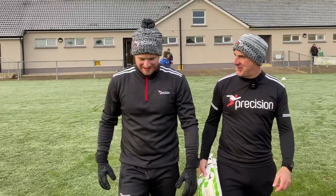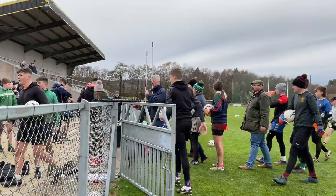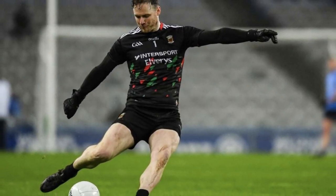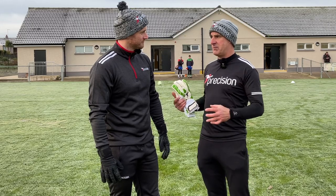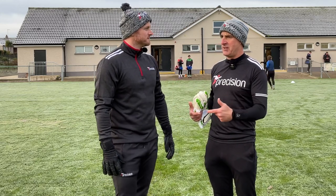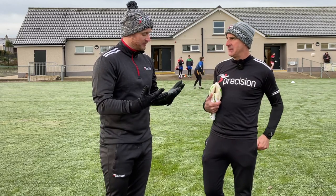We feel a bit out of our depth here in Turon — a bit of a trek up here for us but good to get out of the homeland. We're here to talk about Precision gloves. Now you go for the Blackout Elite 2 gloves. I presume that when you moved to Precision you had your choice of all the different models — you had a go and had a look at them all. So tell us about the process and why you finished up on the Blackouts.